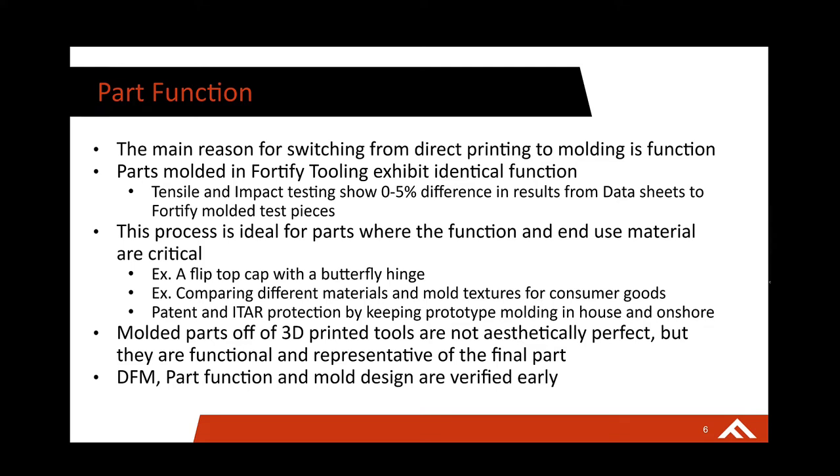I'm going to take a quick break and hand this over to Bob so we can talk about Conventus and their material portfolio. Then we'll bring it back and talk about how you can use the high-performance materials from Conventus and the 3D printed tooling from Fortify to really optimize your prototyping in the molding space.